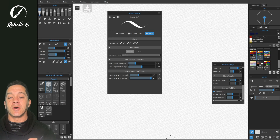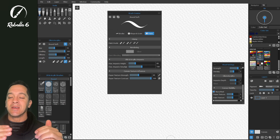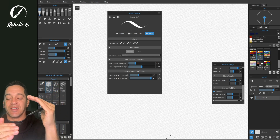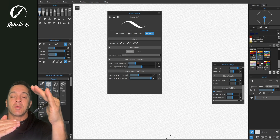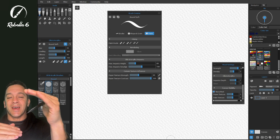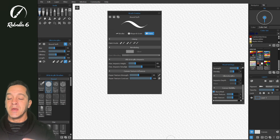In this brush creator tutorial we're going to be talking about pressure. Pressure is handled in a stack, which means you have a couple different levels where you can change things, but if you change it up here but the foundation is set one way, it won't have the effect that you want. We're going to talk about the bottom of the stack, the middle of the stack, and the top of the stack, so you can be very effective when creating new brushes.